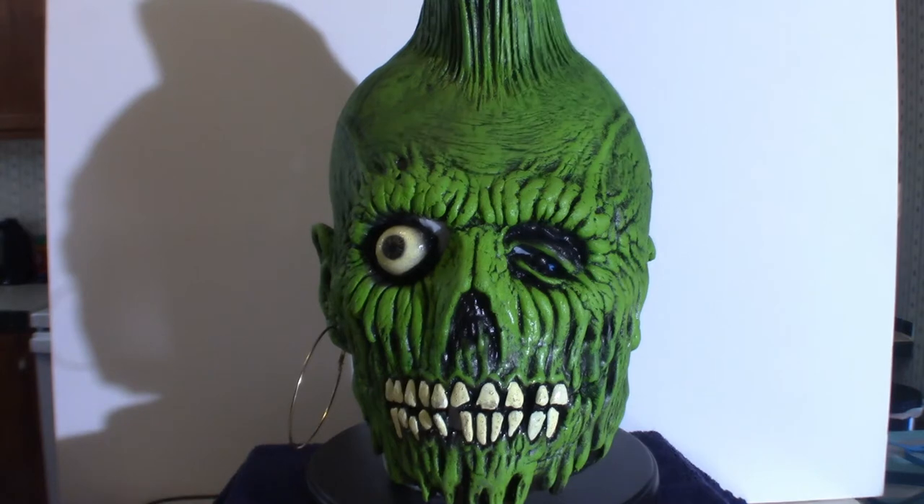What we're going to do is touch base on a particular prop from Halloween Kills. That's the actual knife, and I'm going to show you the box and all the good stuff, and then I'm going to pull it out of the box. And here we go.